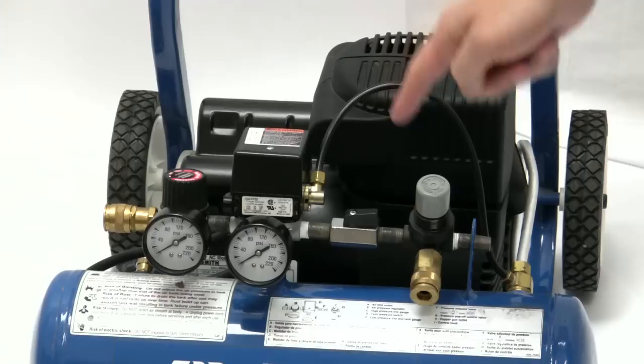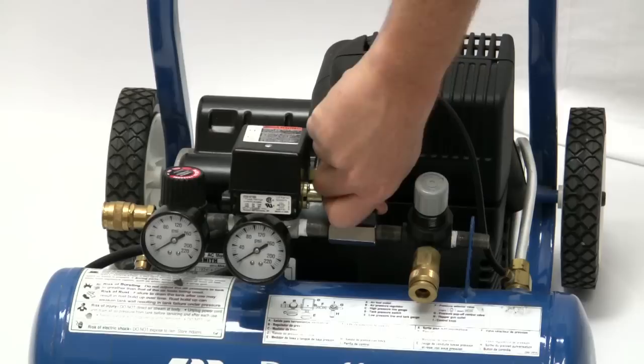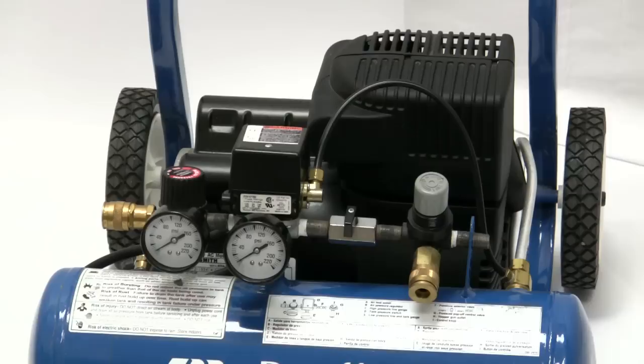To operate the DUOFLEX as a standard air compressor, close the ball valve to the right side air coupler. This fills the air tank until the unit cycles off, allowing the user to operate standard pneumatic tools, such as a nailer or impact wrench.